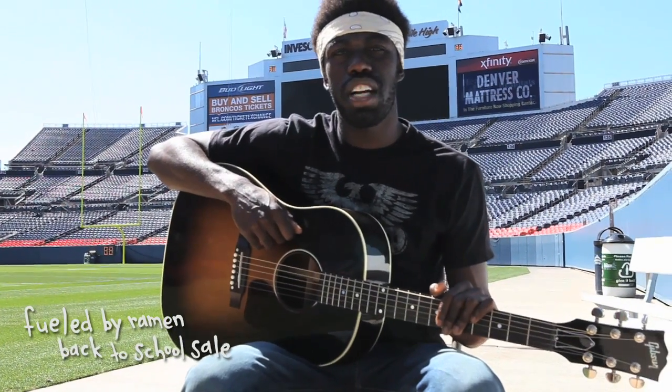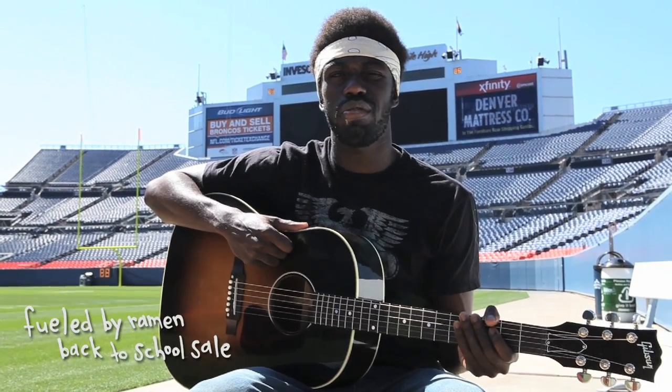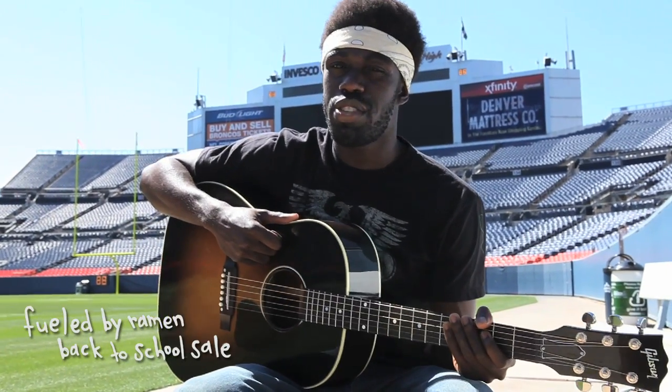What's up, you guys? This is Sashi from Gym Class Heroes. I know it's back-to-school time, and I spent a lot of my high school time playing guitar in the hallways. And I'm going to encourage you guys to do the same thing.